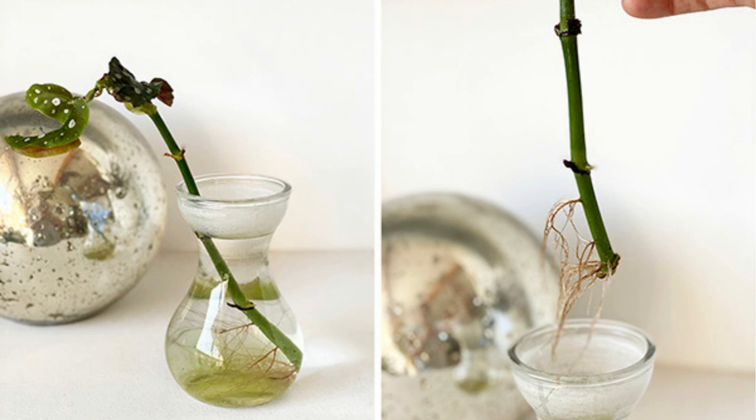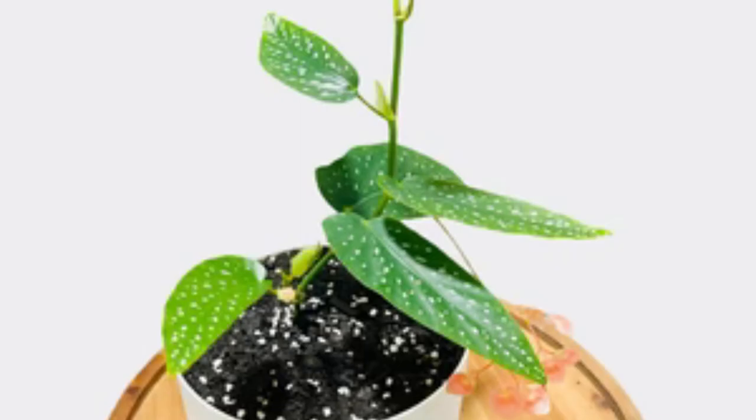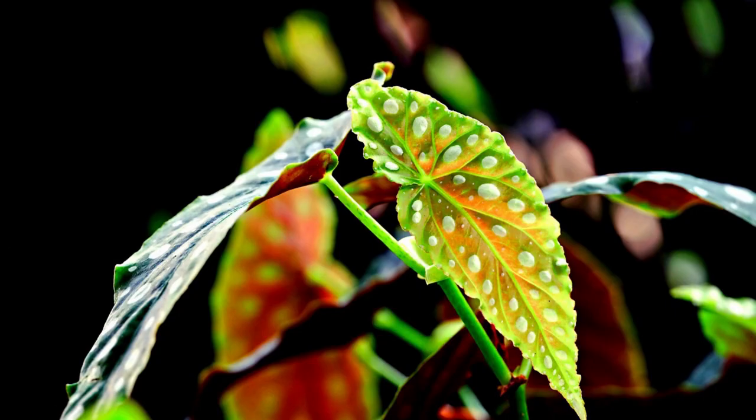And there you have it friends, a comprehensive guide to Angel Wing Begonia care. With the right light, proper watering, and a bit of tender loving care, your begonia will reward you with those stunning angelic leaves. If you found this video helpful, don't forget to give it a thumbs up and subscribe for more plant-related content. Thanks for watching and happy gardening!